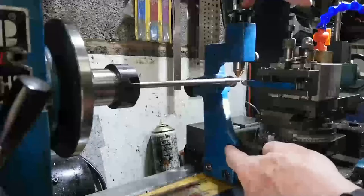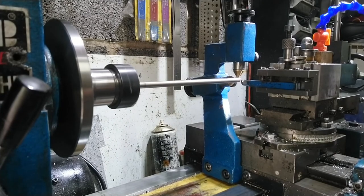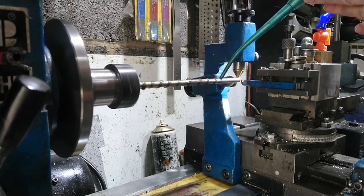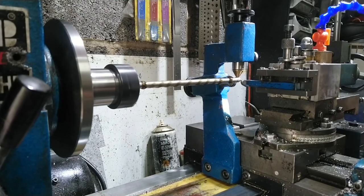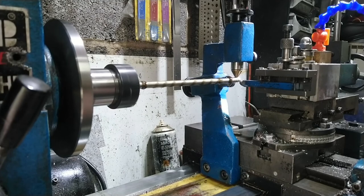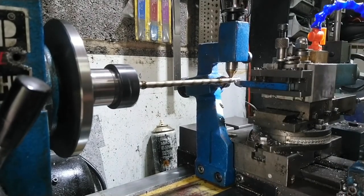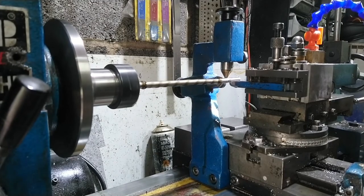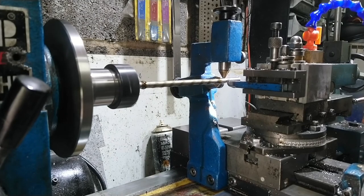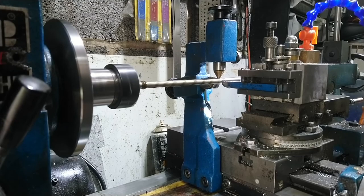Here we are — we've got the steady rest, all set up. I've put a little bit of oil on to lubricate the tips, which should stop any chatter. I've already faced the tool off. We need to come down to 7.2 on this one — six inches is about there — and we're going to overrun slightly because of the steady rest, because we'll have to readjust it after each pass. It looks like it's doing the business — we're not taking much off, maybe about a thou.